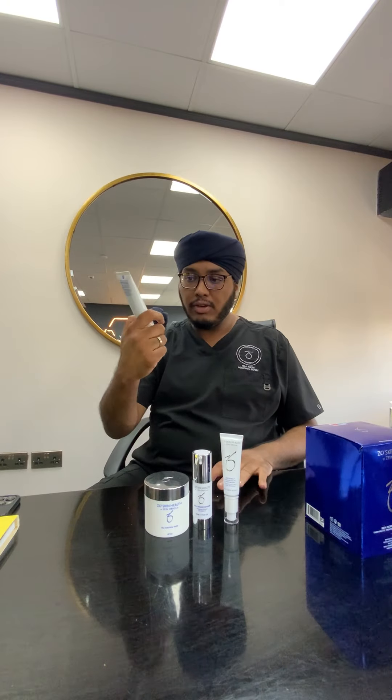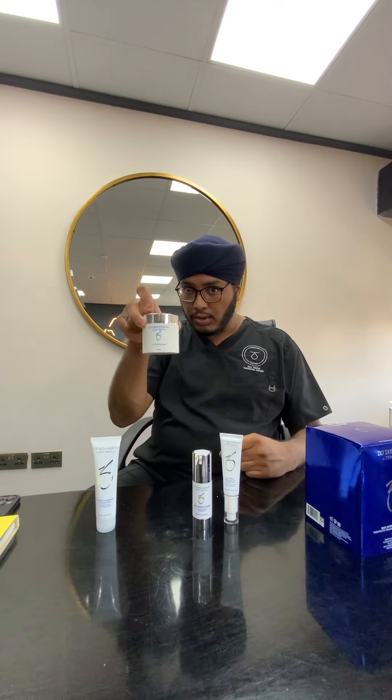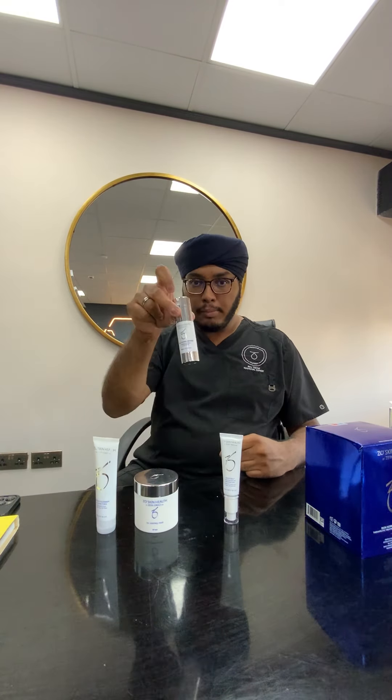In the evening the situation is slightly different — we're not going to use the scrub; that's only used once a day. So in the evening, you're going to cleanse your face again — rub it in for a minute, leave it for a minute, wash it off, dry your face, use your other half a pad, one pump of daily power defense, one pump of rosatrol, and then wait an hour before you go to bed.